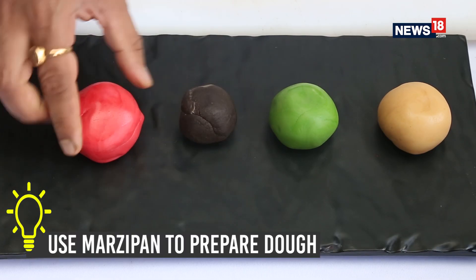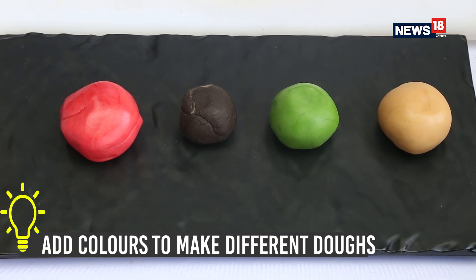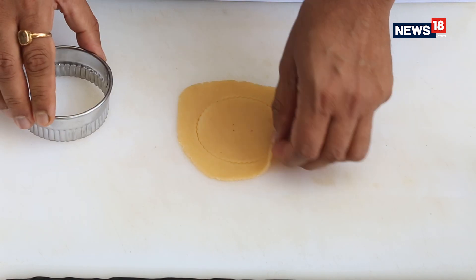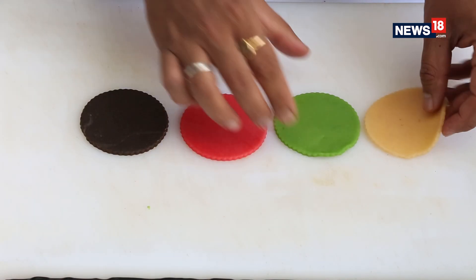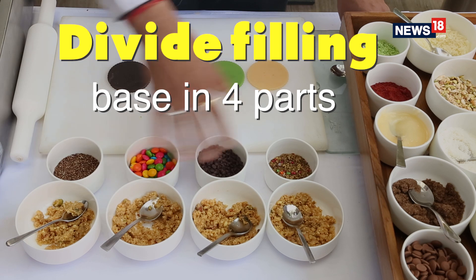This is the outer shell for the filling — the instant khoya which we are not baking today. Let's start rolling, and then with the help of the cutter we will give the shape. All four shells are ready, and I have divided our filling into four different parts.